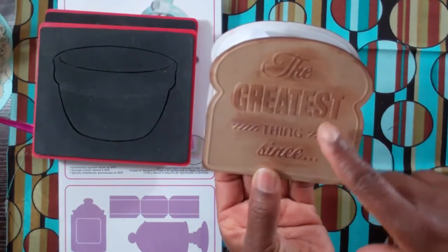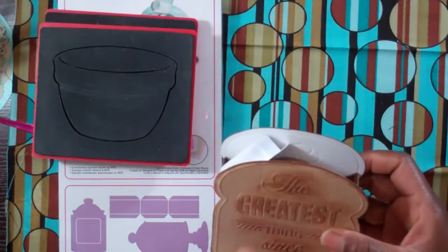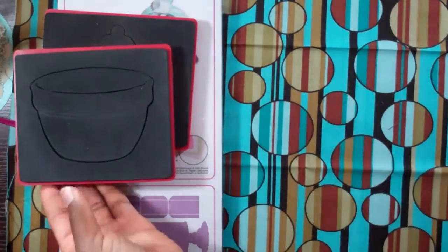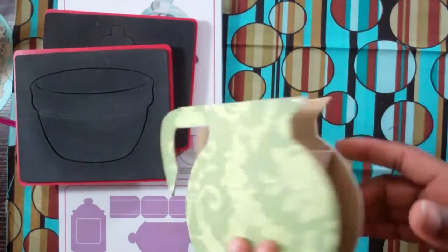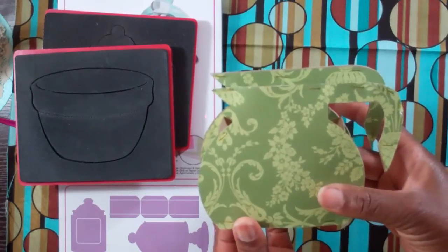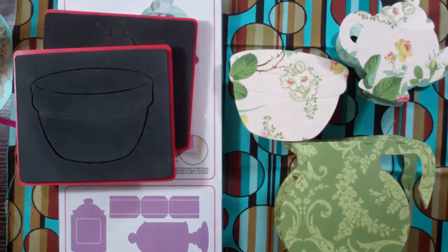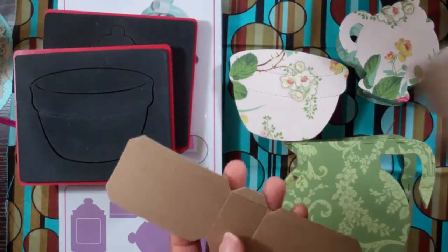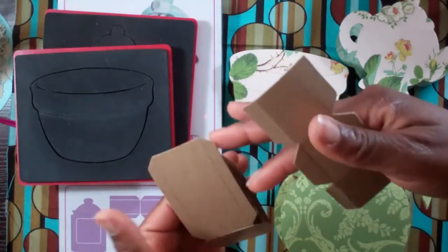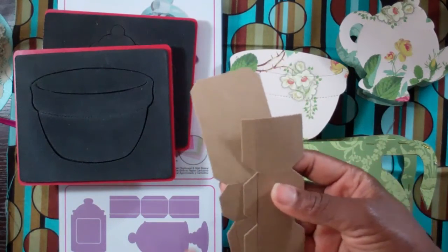After all, it does say 'the greatest thing since,' right? Because it comes with an embossing folder — so nice. And you don't have to only use your dies. I actually used my Cricut Explore to cut out this teapot and made it 3D. So for all four of the designs I showed you, I only used these two 3D pieces from the two dies I showed you. What's great about these is you can actually cut them down smaller to suit the size you need, so you get even more versatility out of these pieces.